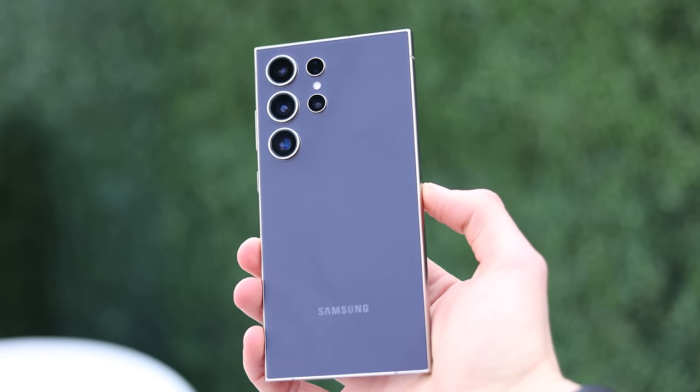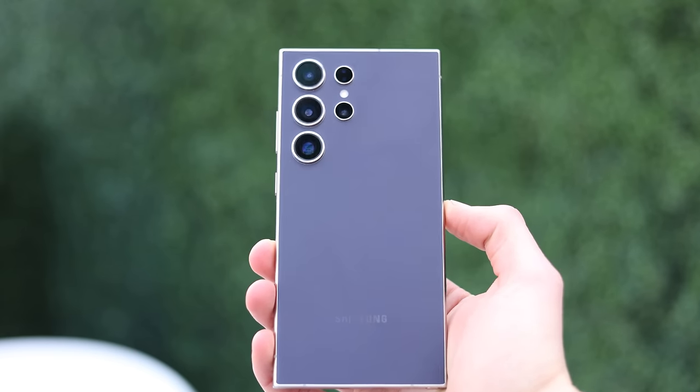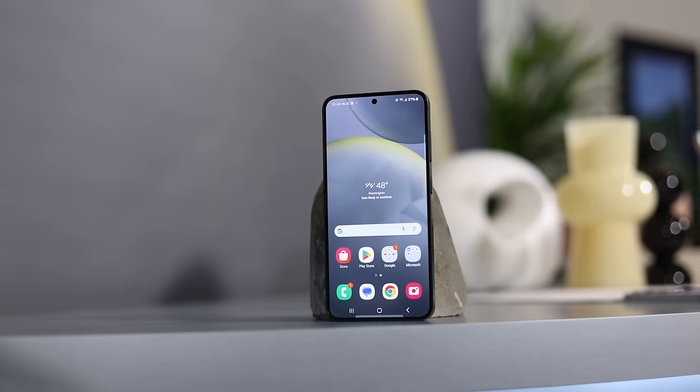Arguably the biggest thing that will matter for this phone is Samsung's promise of seven years of security updates and, more importantly, seven years of OS updates — meaning if you buy this phone now, it'll theoretically still work in 2031. For Ultra users this is interesting for value retention and trade-in value, but for anyone buying the regular S24, I have a feeling this is more of a thrifty crowd that wants to use the same phone for a long time, and seven years is going to be a much more exciting number for them.